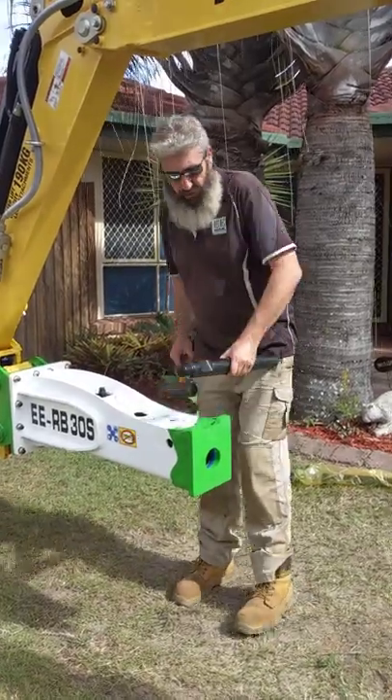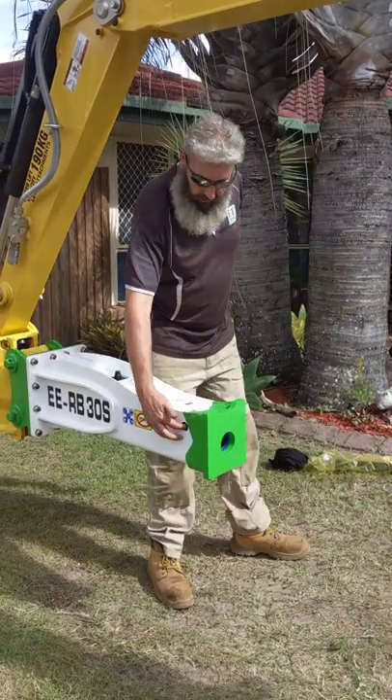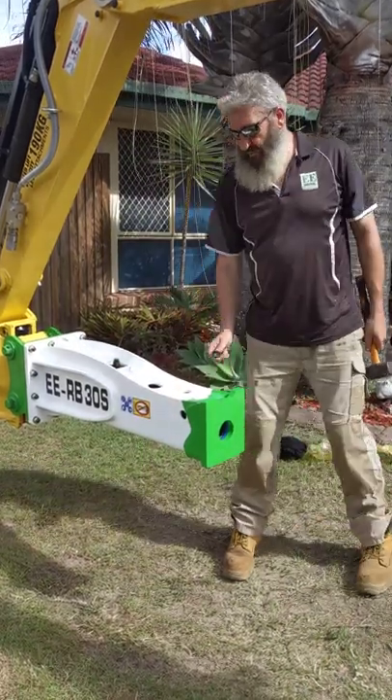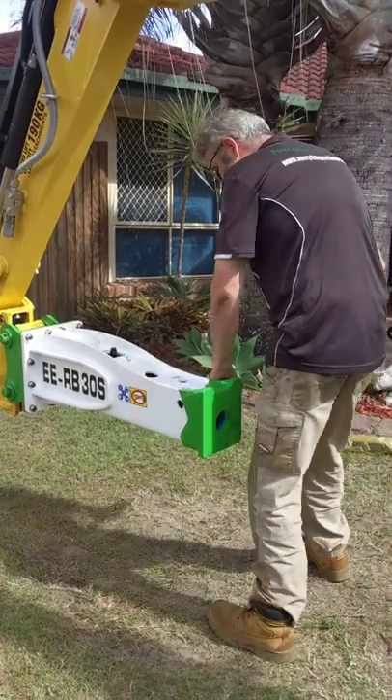The first thing we need to do is have a look on the actual breaker itself. You'll notice that there's a little hole in the side of the breaker here, and if you feel inside that hole you can actually feel a roll pin. What we want to do is knock that roll pin out. So you get your drift, you pop it in from this side until it hits the roll pin, and then you knock the roll pin through.